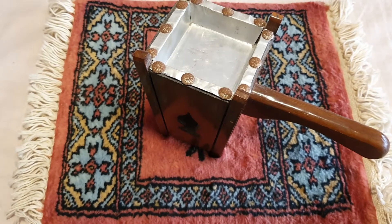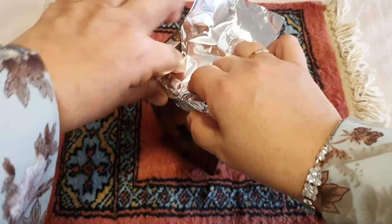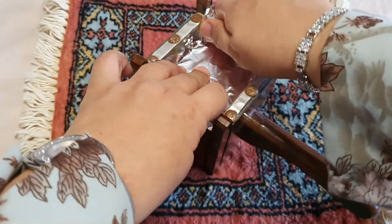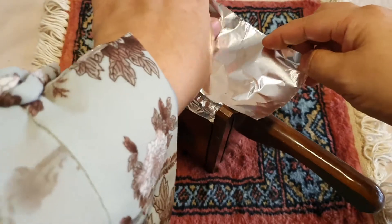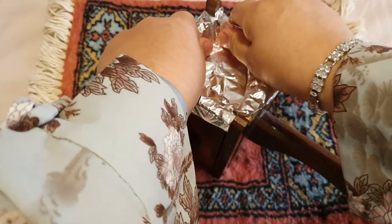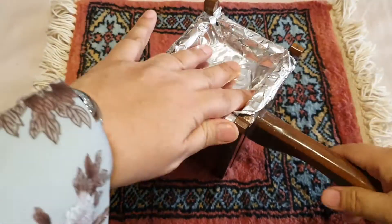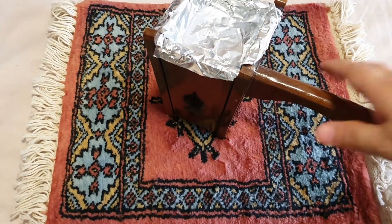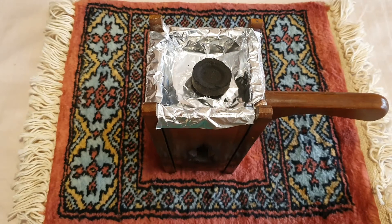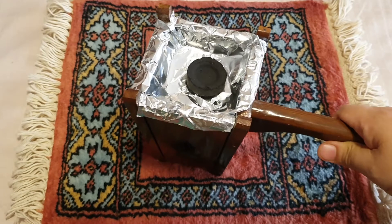It's rusted at the side, so what I do is take an aluminium foil and cover the sides. I should have done that in the very beginning before it rusted, but this does just nicely so it doesn't look so ugly. If you have one of those stands with metal bolts at the side, you might want to cover it. And then I'll just put a coal in the center — voila, it's ready.